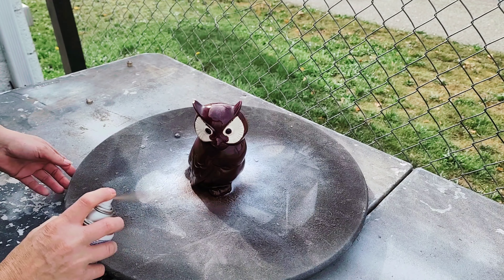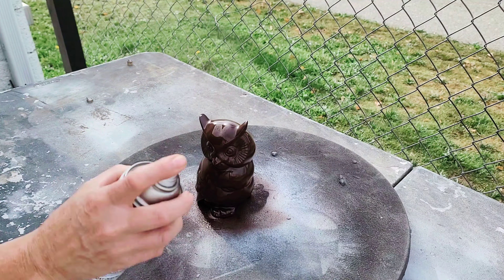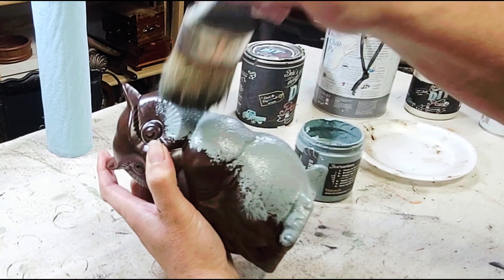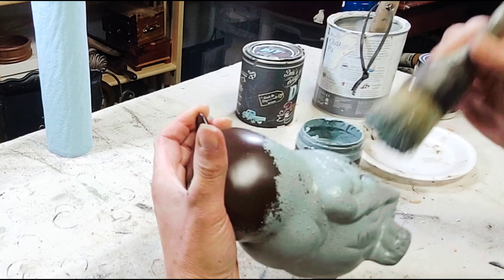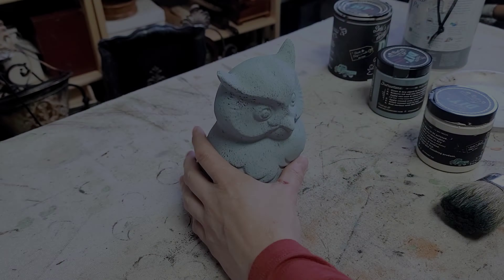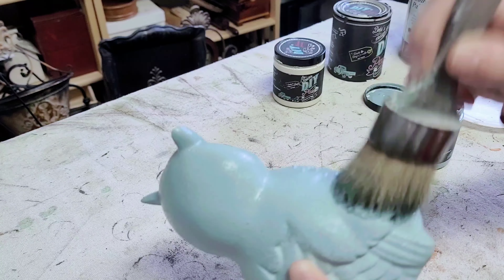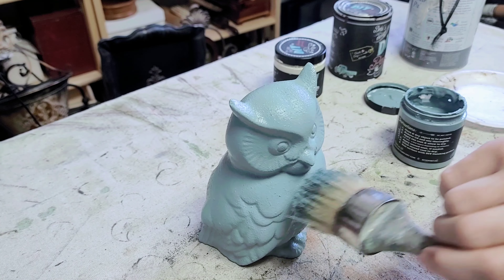Project two is this little ceramic owl that I snatched out of my garage — it's probably been in there for a couple of years and I figured it was finally time to get it done. I started by giving it a coat of Rust-Oleum 2X paint in espresso, before moving on to painting it with DIY paint. For this I'm using DIY Skeleton Key, which is an absolutely gorgeous gray-blue — a really pretty color. I went over it with two good even coats, using my paintbrush to stipple the paint on for both coats just to avoid any brush marks.